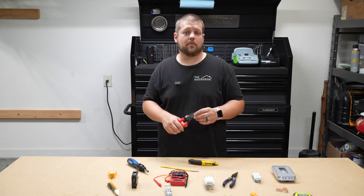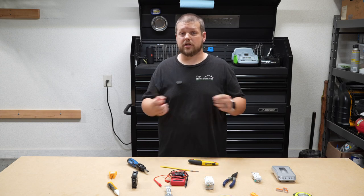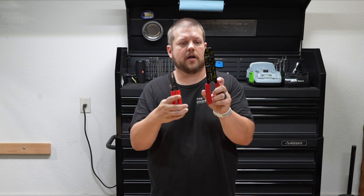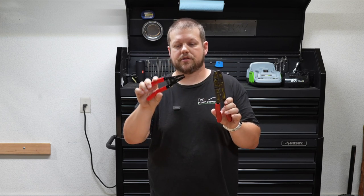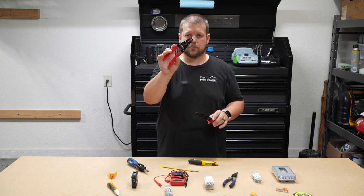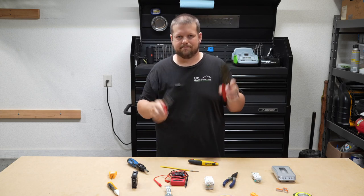Continuing the trend of things that are probably a no-brainer, wire strippers are essential. Get yourself a good pair because it's better to have one that works well and is quick to use. These come in a variety of different designs — this is the one I prefer. The other design also works fine but is more suited for automotive projects and includes a crimp tool, which you don't need for home electrical projects. I prefer this one because it's lower profile and works better with home electrical wire.